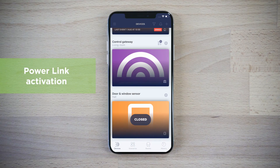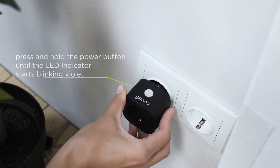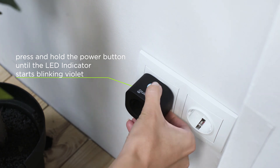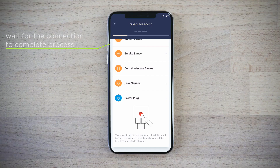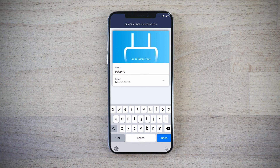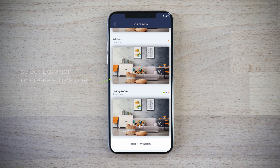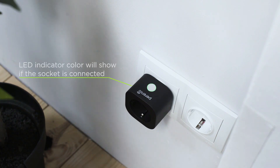Click the plus icon in the devices tab to activate the PowerLink device. Find and select it in the list and plug the device into the main socket. Start searching for devices, then press and hold the power button until the LED indicator starts blinking violet. Enter the name and then choose the device location. Now the power plug is connected.